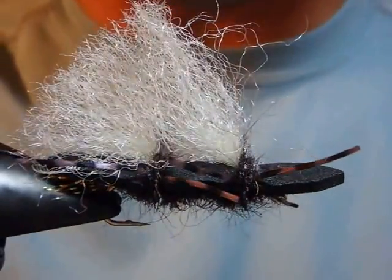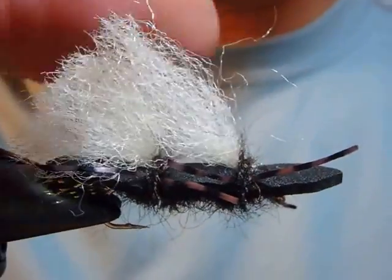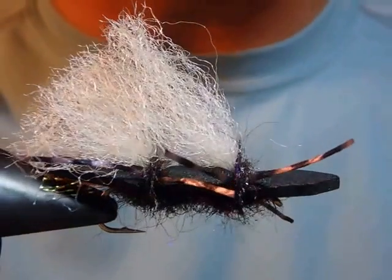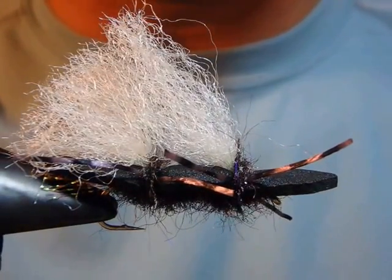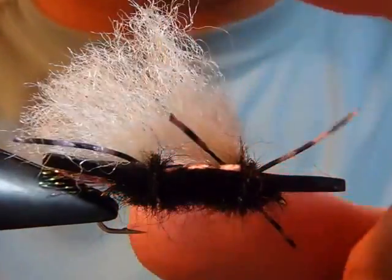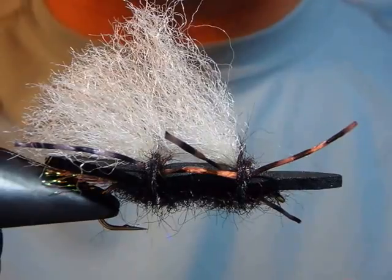The purpose of this video is how to tie it, just like what you see in the fly shops. It's actually pretty much straightforward, so let's get started.